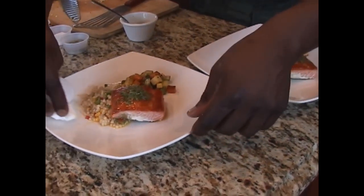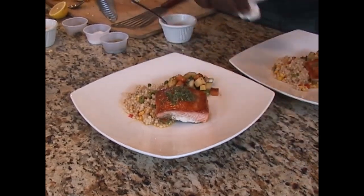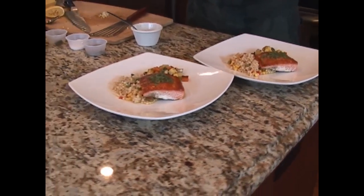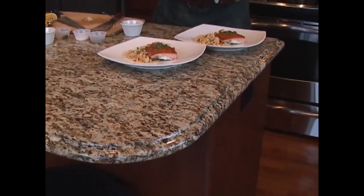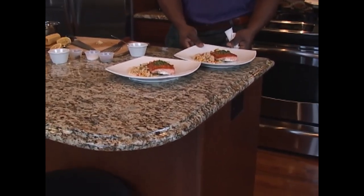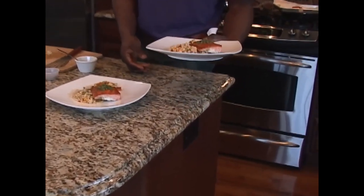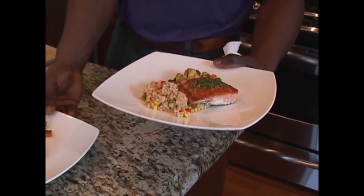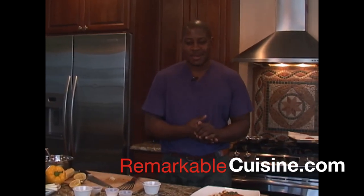Eat with your eyes first. And there you have it — pan-seared salmon, Israeli couscous salad, vegetables: asparagus, zucchini, squash, sweet potato, and a nice herb caper oil to bring it all together. Brought to you by me, Chef Mark McLean. I hope you enjoyed this, I hope you learned something, and I hope you can see and find me for some more great cooking tips and dishes. Do enjoy. RemarkableScene.com — that's how we do. You're welcome.